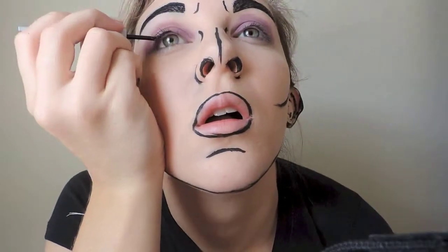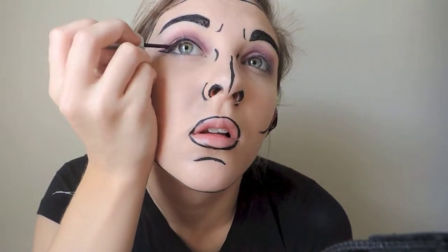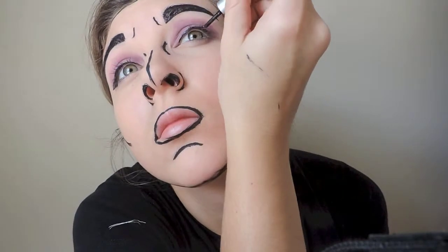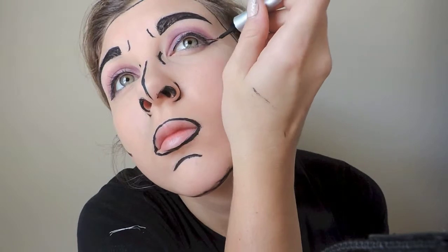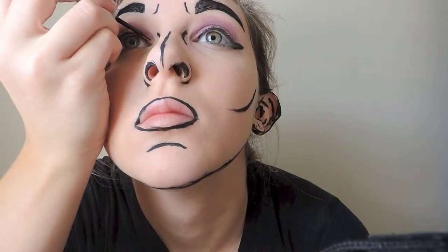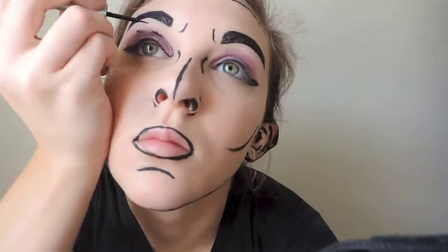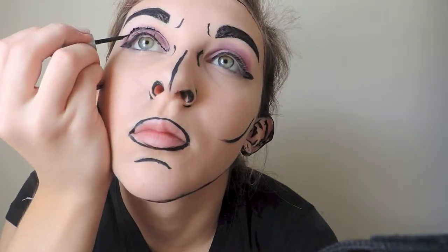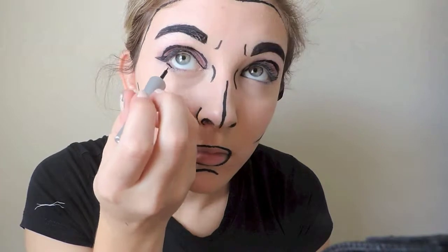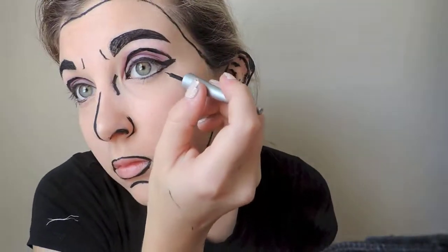After you've got the eyeshadow, you're going to make a thick winged-out liner and extend it to the end of the eyebrow, making it pretty thick so it's noticeable. Then you're going to outline the eyeshadow, starting from the inner corner of your eye and connecting it to the outer wing. After that, put some eyeliner on the lower lash line and create some fake lower lashes to give it a more dramatic look.